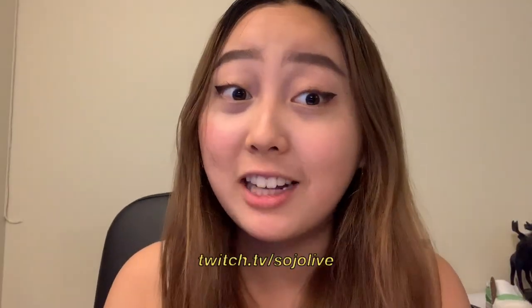Thank you guys so much for watching! That was pretty cool — I like the shoes at least, and it was very fun to make, very quick, and did not cost all that much, so I highly recommend it. Make sure to subscribe if you haven't, follow me at Sojo Videos, and follow me on Twitch at twitch.tv/sojolive. Maybe I'll catch you on there sometime soon — alright, see you in the next video, bye!